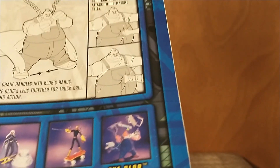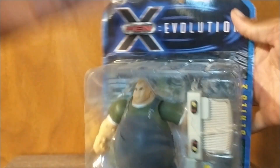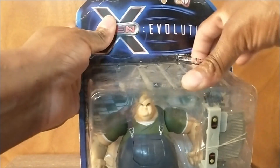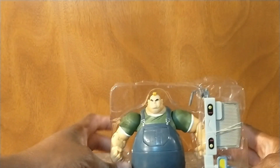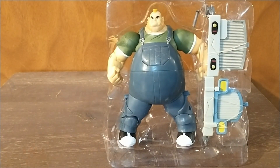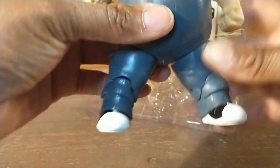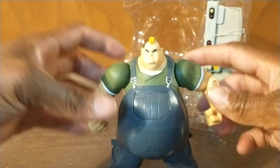Without further ado, let's just bust him out of his plastic prison. That was easy enough to open. I'm going to lower my camera for us.